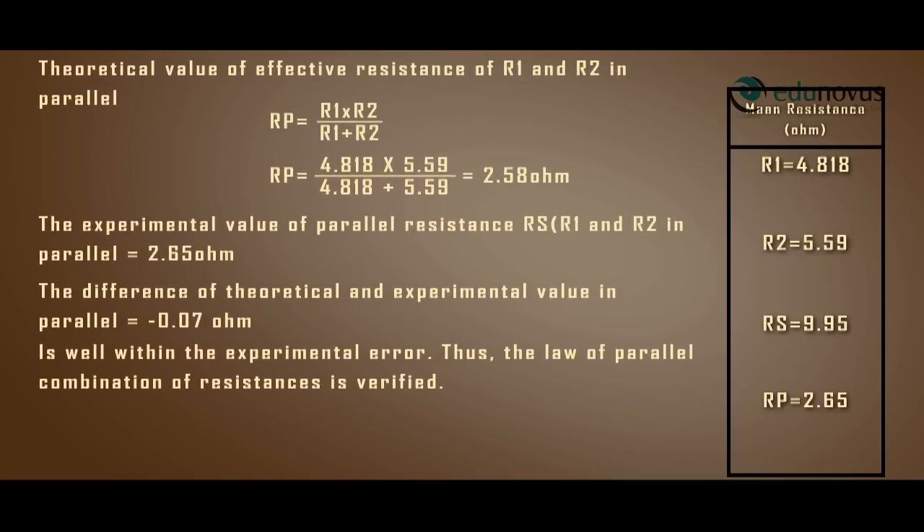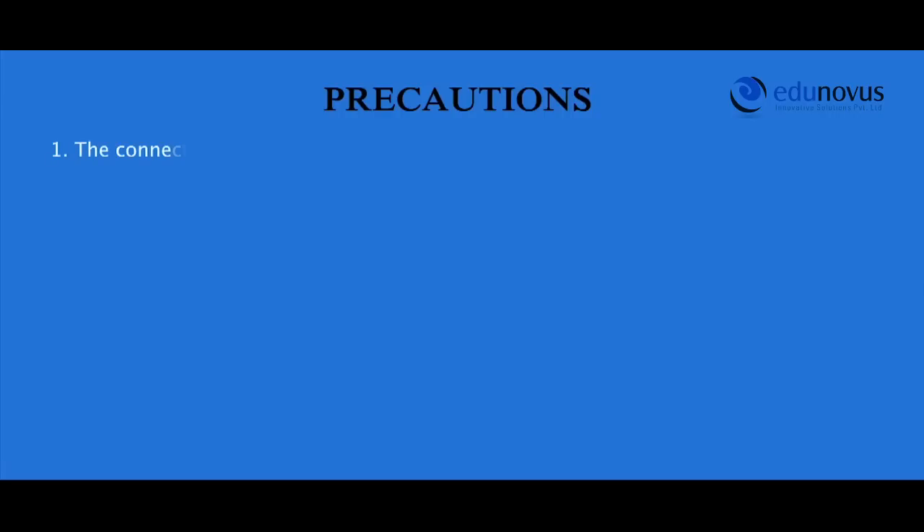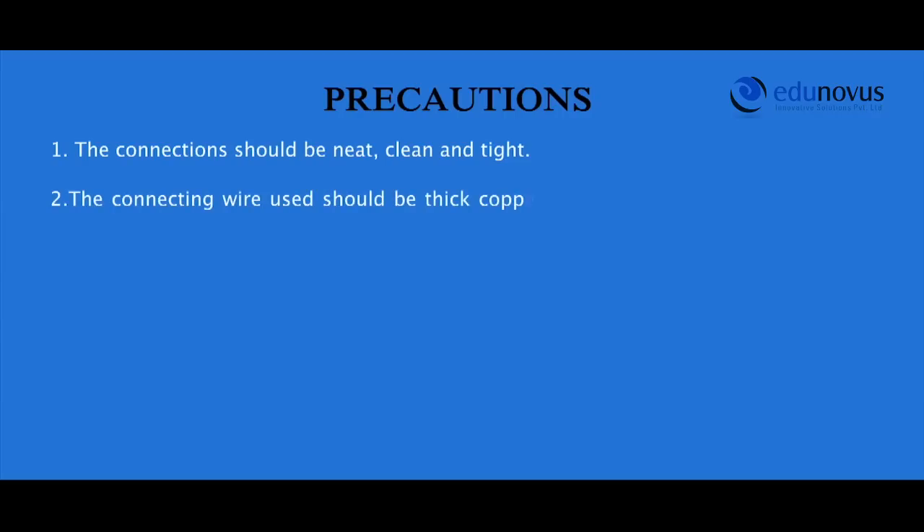Thus, the law of series combination of resistances is verified. The theoretical value of effective resistance in parallel is RP equals R1 times R2 divided by R1 plus R2, which is 4.818 times 5.59 divided by 4.818 plus 5.59, giving 2.58 ohms. The experimental value of parallel resistance RP is 2.65 ohms, a difference of minus 0.07 ohms, well within experimental error.